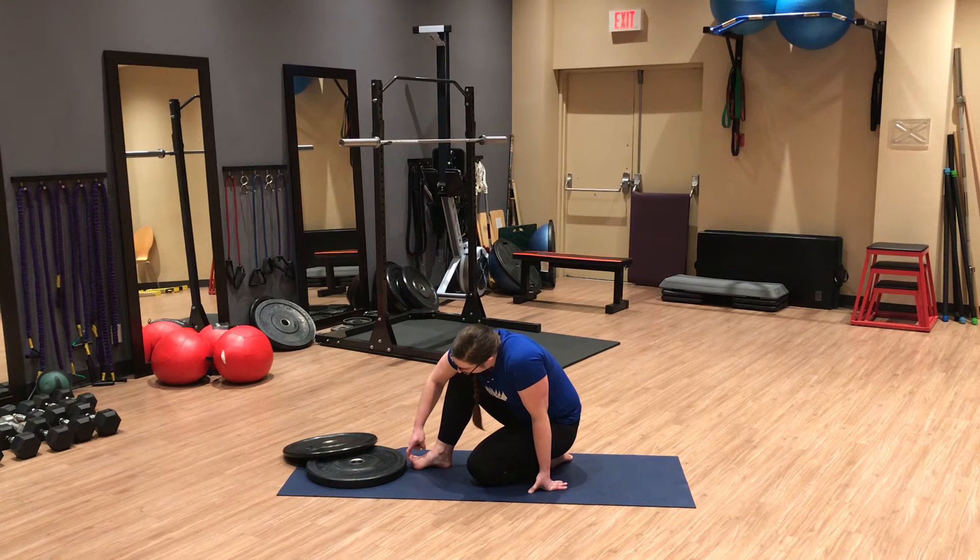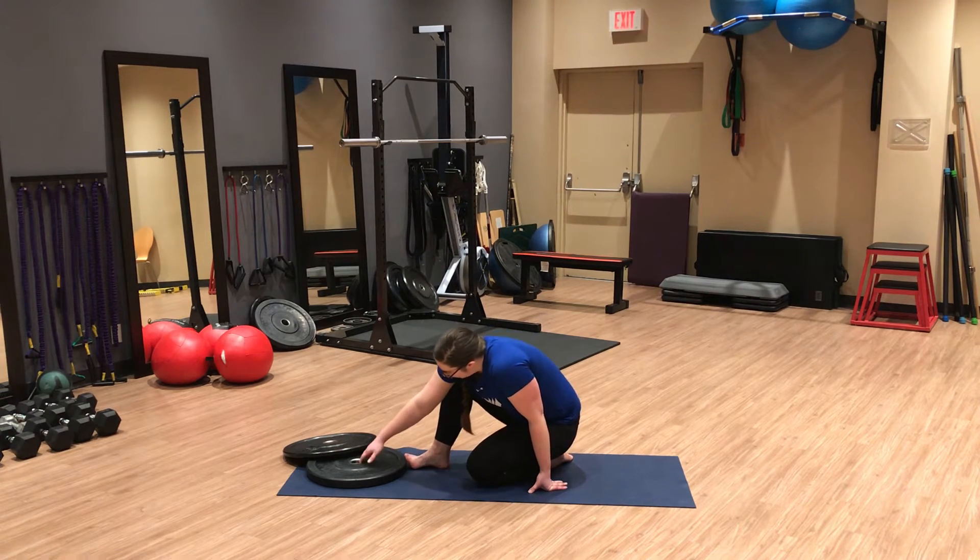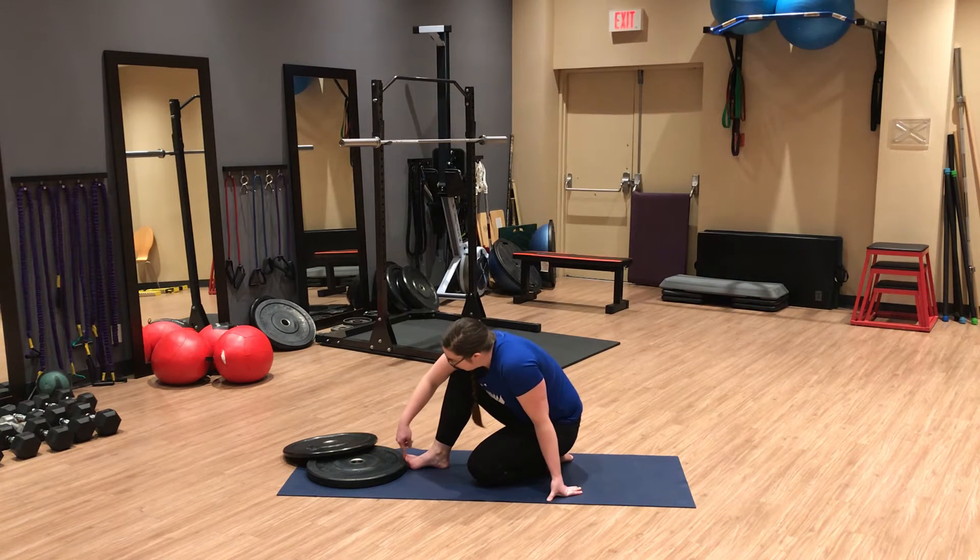Find the height you can actively achieve, then see if with your finger you can go a little further — some passive assistance. Then slide your book or plate in to block it at that position. We want to find our passive end range while maintaining that big toe mound down.